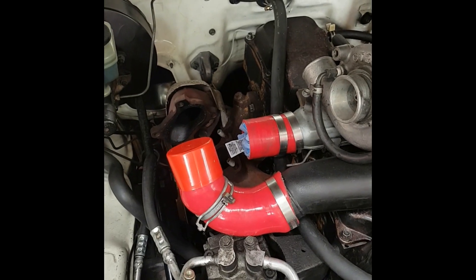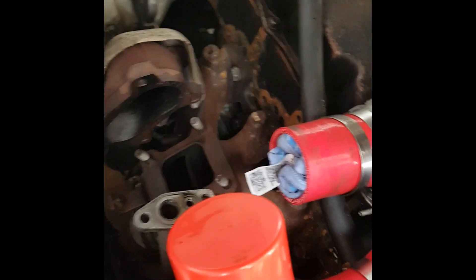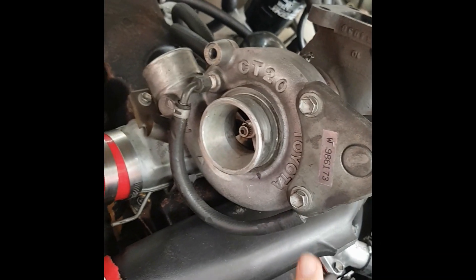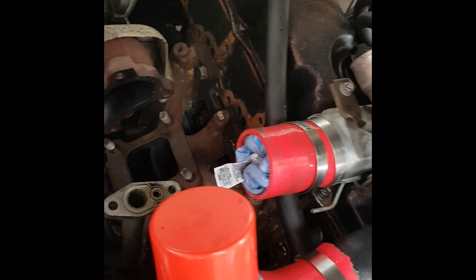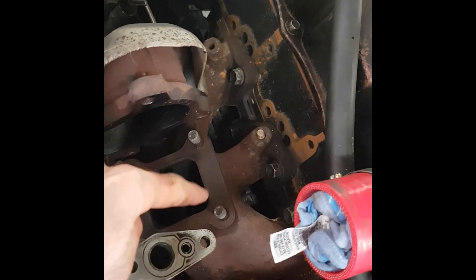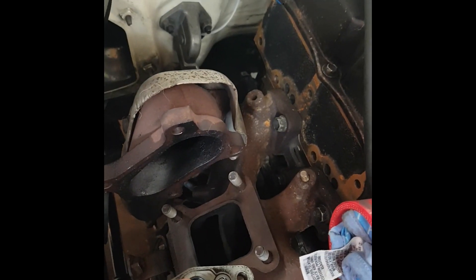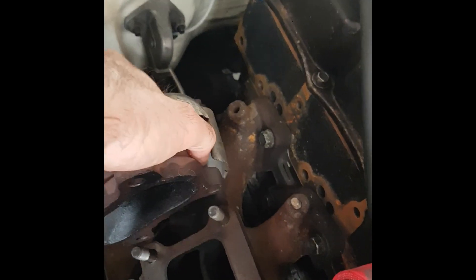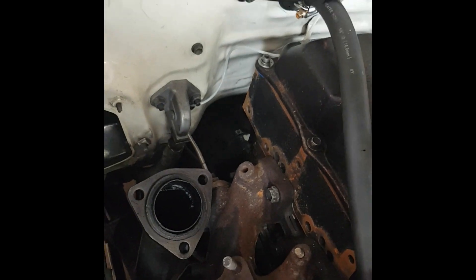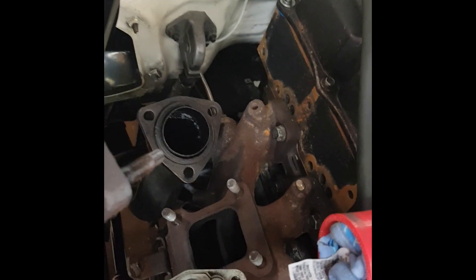Today I'm putting a turbo on my Hilux from Max Beading Rods. You can see that I've pulled the old turbo off. That's just a matter of undoing these four bolts that hook it onto the manifold, the oil feed and drain. And something to make it a bit easier is if you actually disconnect the dump pipe, so you can undo the three bolts that attach it to the exhaust, and that just makes it easier to pull it out.